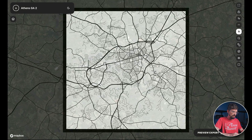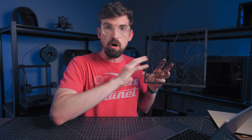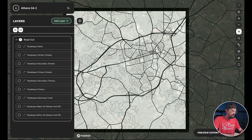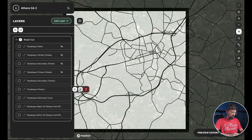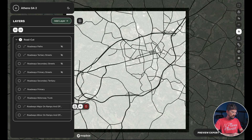Now I've got my map. To split out just the roads I want to cut, I need to take off all of the minor roads — not the big highways. You can right-click and hit 'Hide' to make certain road types disappear. I want to keep primary streets, tertiary streets, and roadway trunk, but I don't want the on and off ramps. I'm going to delete a few of these because I want to use them later.